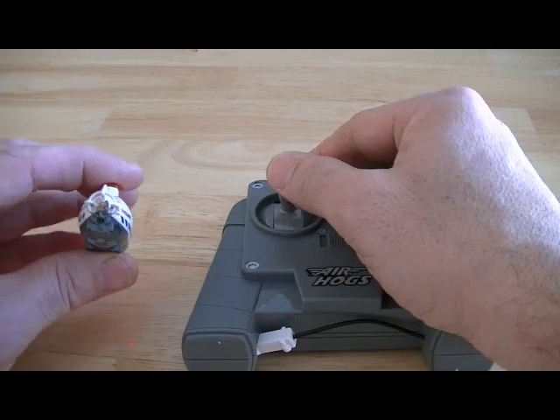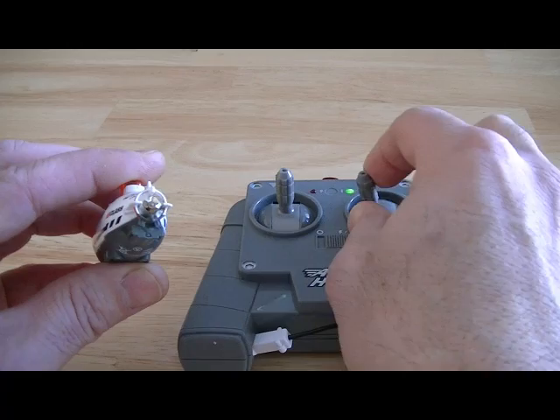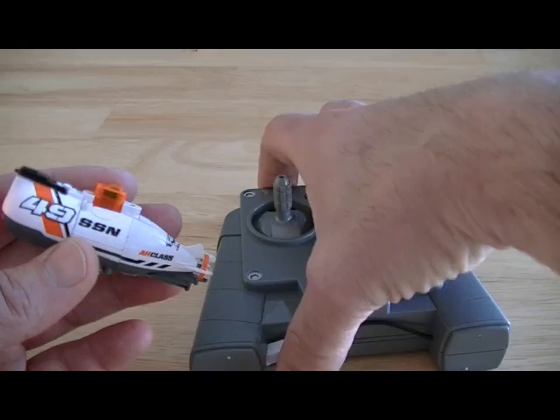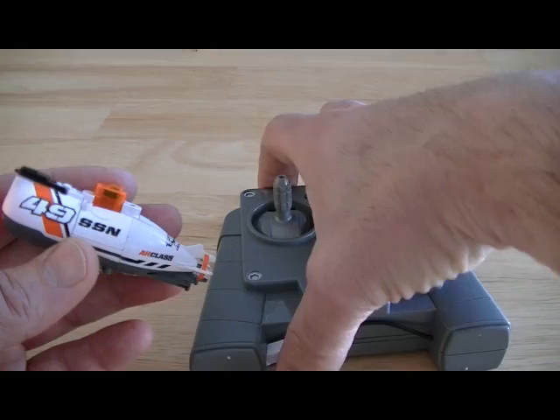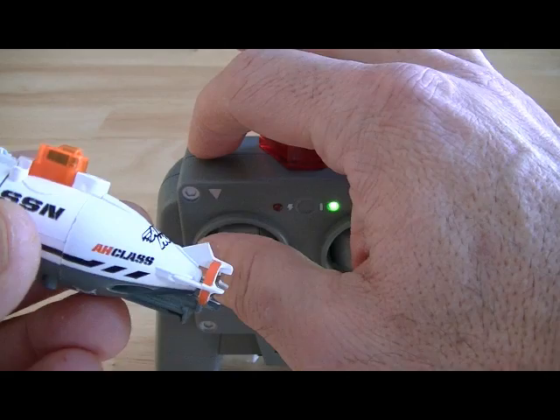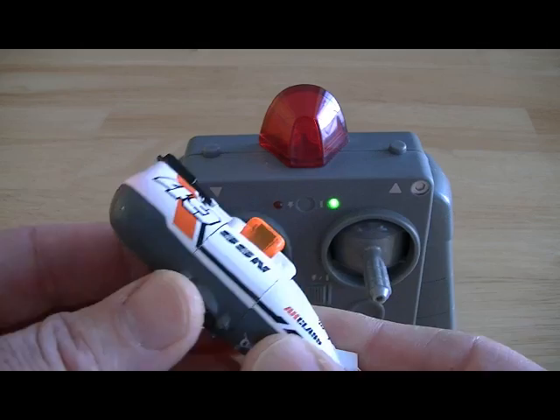You can actually see the propeller work — there's forward, reverse, left, right. Left and right, I believe, is from this little pump that actually pumps water out one side or the other to make the back end swing around. That's how the steering works. There's a button for dive and one for surface, which must be opening a valve to let air in or let water in.